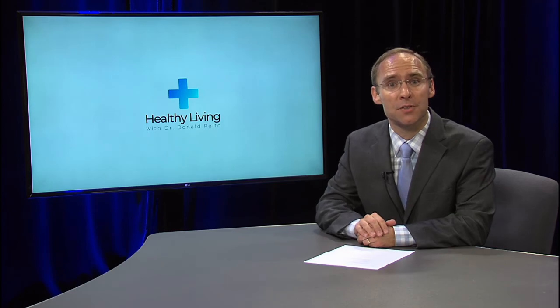Hey guys, thank you for watching Healthy Living. You're going to find a few links here I'd like you to click. One is to subscribe to this channel on YouTube. Also, you can learn more — there are some videos here you can see.